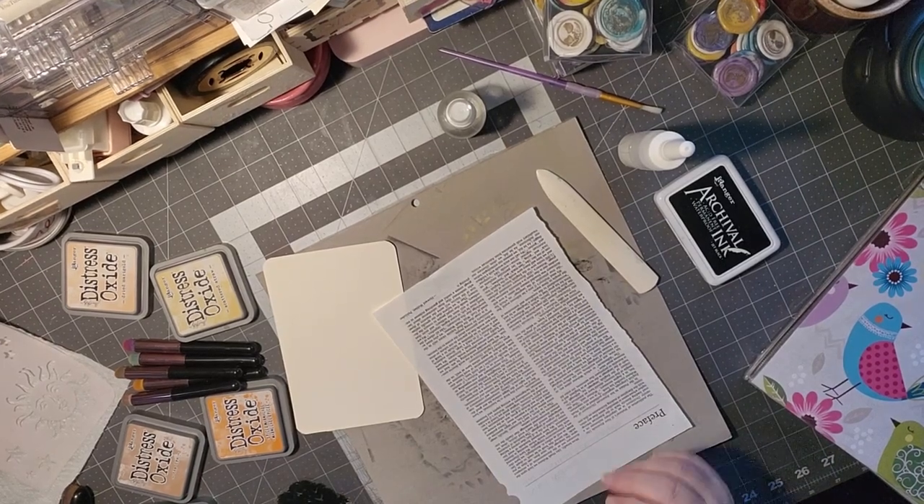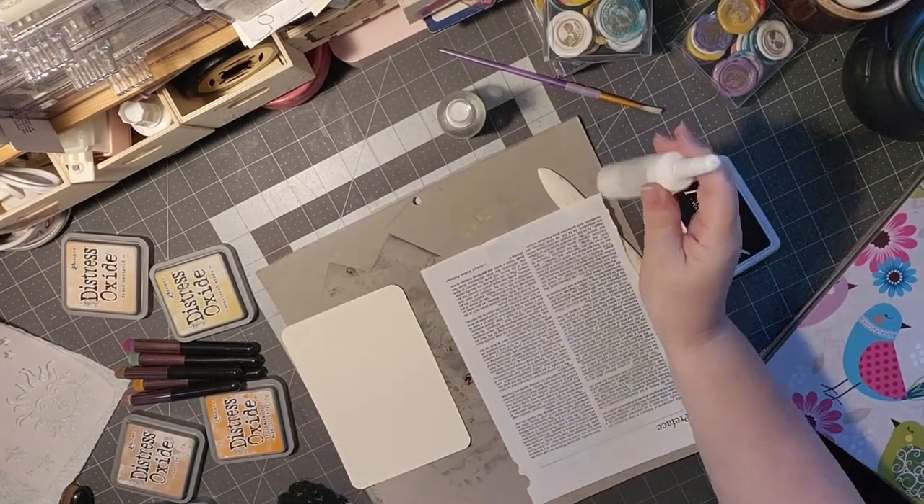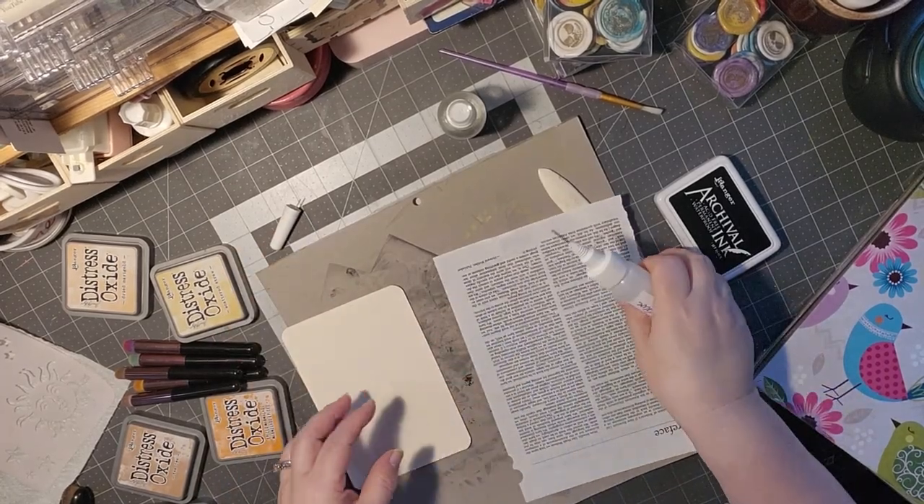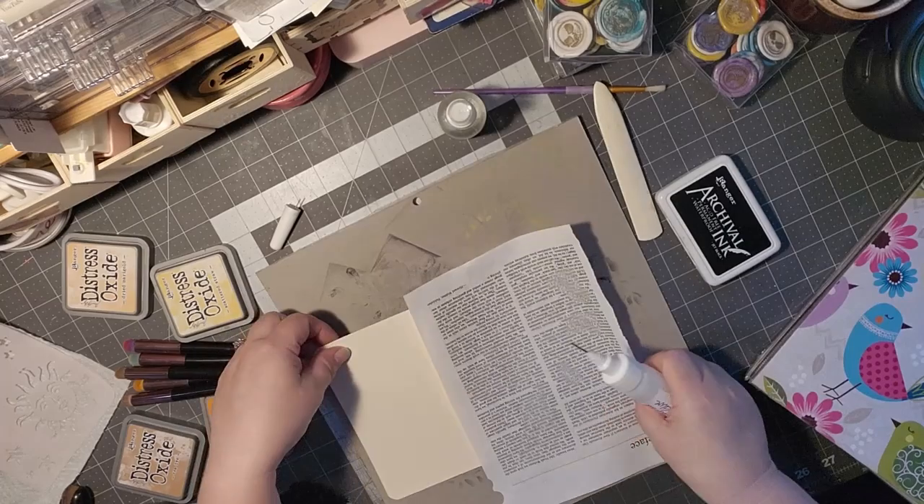Hi, welcome to Pace Crafting Creation, and thanks for taking time out every day to hang out, chit-chat, crafting, and create with me. Today I'm coming on with hashtag Deck the Year, and I think we're on week 40 already.